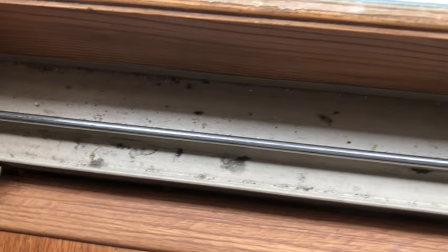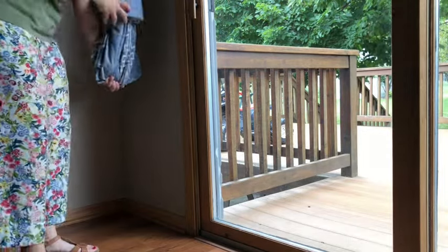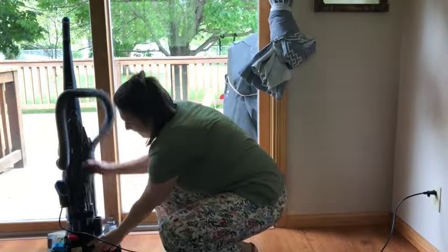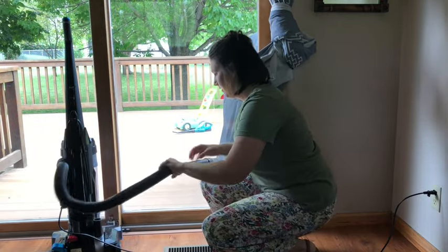First of all, welcome to my channel. My name is Emily and this is Queen of the Household. Before I started cleaning, I went ahead and got my curtains put up and out of the way. Before you start cleaning the door tracks, you're going to want to vacuum out any debris that is left in there.